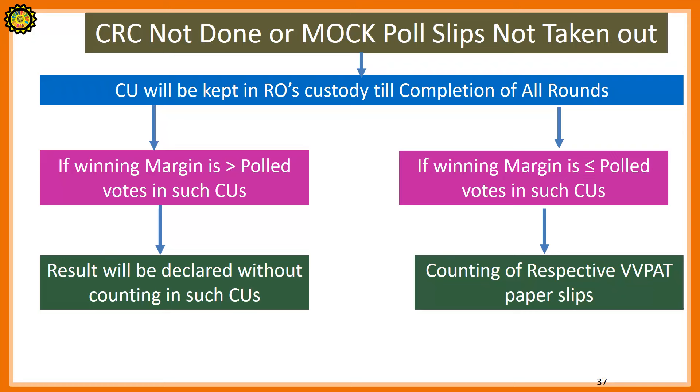If at the time of counting we come to know that CRC is not being done by the presiding officer after the mock poll, then the control unit will be kept in the RO's custody until the completion of all rounds. If the winning margin is greater than the total votes polled in such control units, the result will be declared without counting in such control units. If the winning margin is less than or equal to the total votes polled in such control units, then counting of the respective VVPAT paper slips will be done.